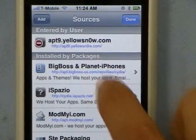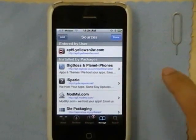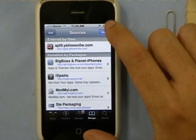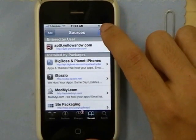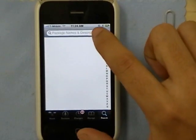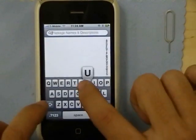Make sure that's a zero, not an O. After you've done that, click Done. Then go to Search and search "yellow".